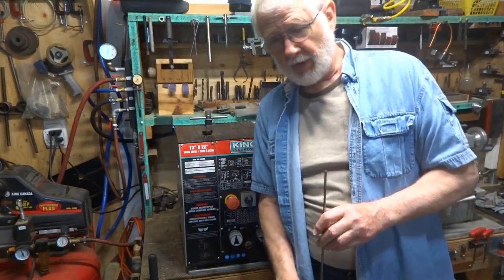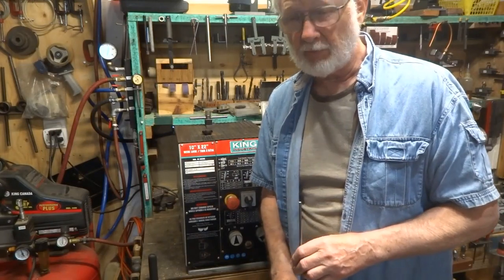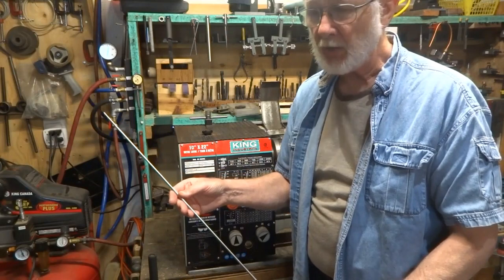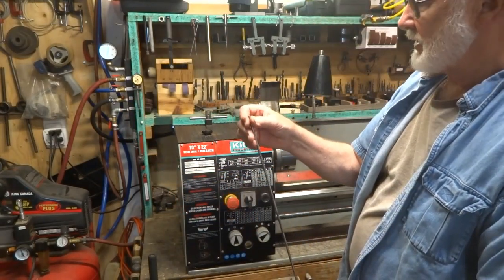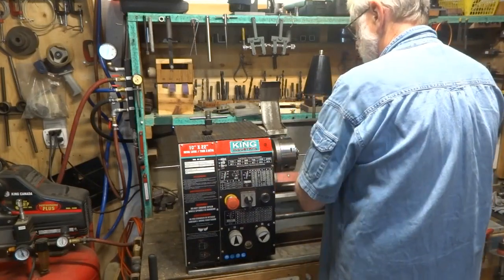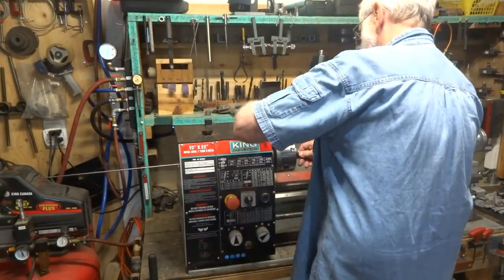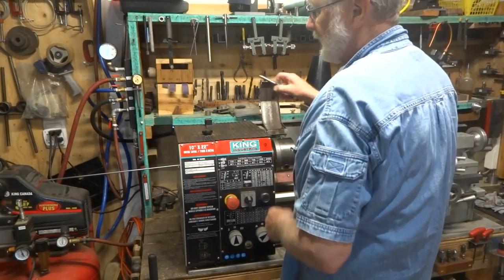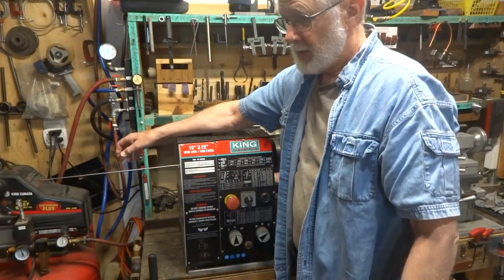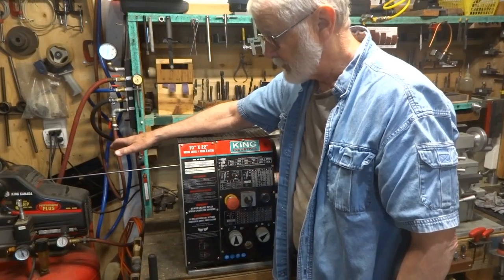If you've owned a lathe for any period of time you've probably run into the problem I'm trying to resolve right now. I have a long piece of material like this — about three feet long — and I'd like to do some machining on this end. I'm going to put this in the chuck and tighten it up. When I turn on the lathe, this end is going to go flying and bend, and I need a solution to stop that from happening.